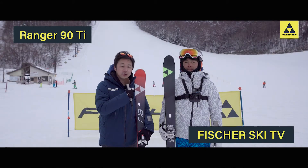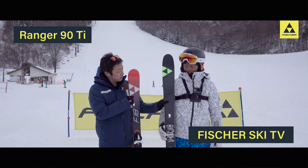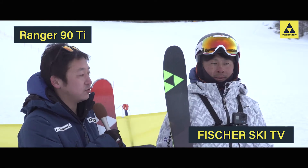Fischer Ski TV. I'm going to give you a comment on the video. This is the Ranger 90. It's a ski with a 90mm waist width.